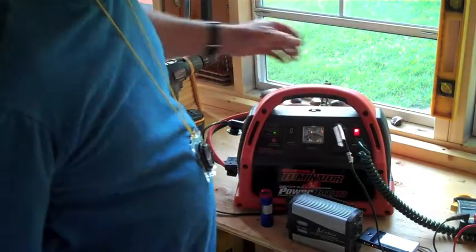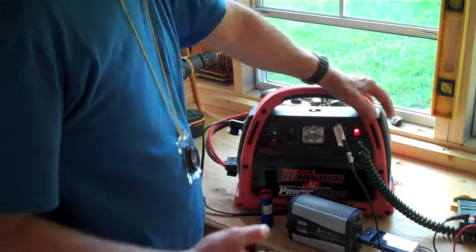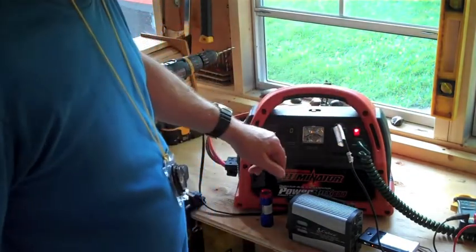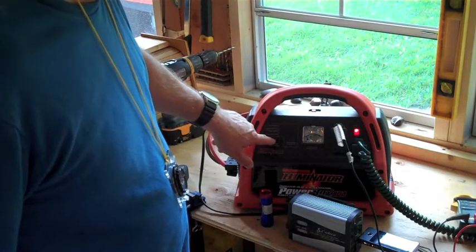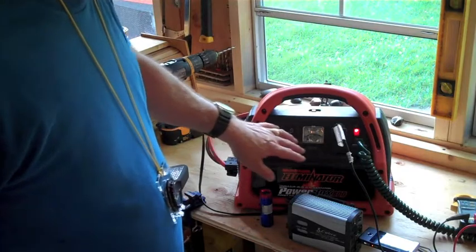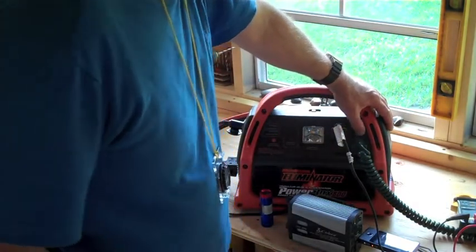One of the features that this particular one has that a lot of them don't — and I had a previous version — is it has this meter here. You can find the charge level or you can find the usage through a couple of switches here. You can turn this switch on and off — that's the AC power.